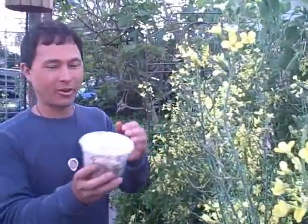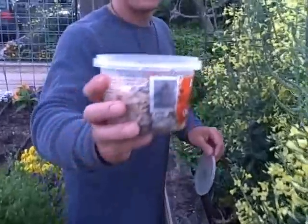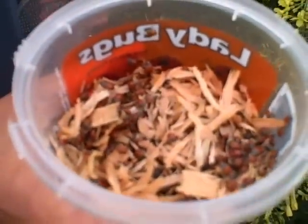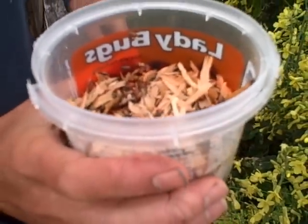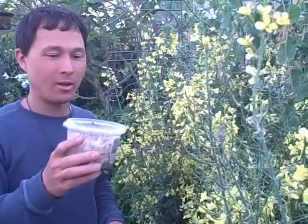So now we're outside, getting darker out, and we're going to take off the cover. You can take them off and see them all climbing around in there. They're in a state of slow motion or suspended animation because they're just not moving very fast — it's been too cold. The good thing is that ladybugs don't fly at night, so that's another reason why you want to release these at night and water the area.